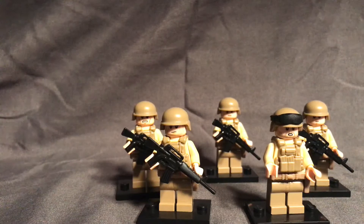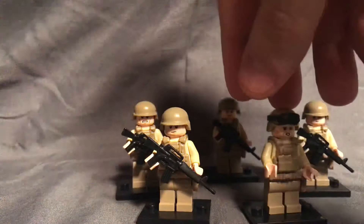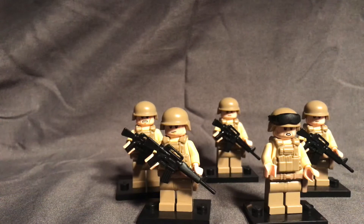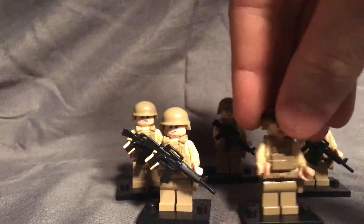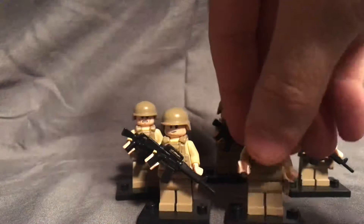I'll be filing and smoothing them out a little bit in the coming days, just so you're not wondering where that piece came from — it is just a modified piece that is pretty easy to find from third-party sellers. These are my standard infantry guys; they are all identical except for the face. The only other difference between them is the goggles on this one figure.